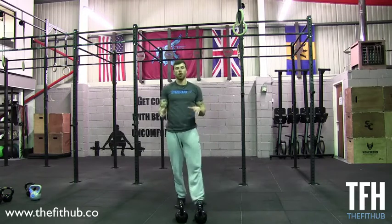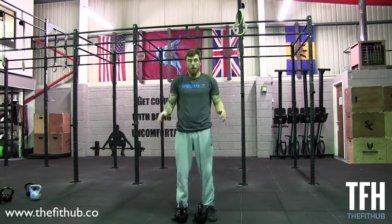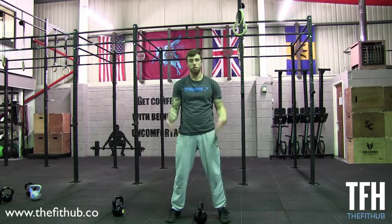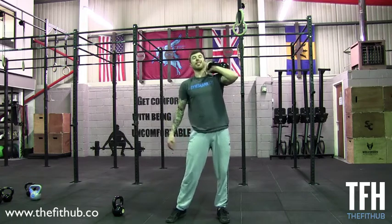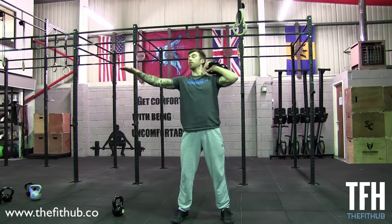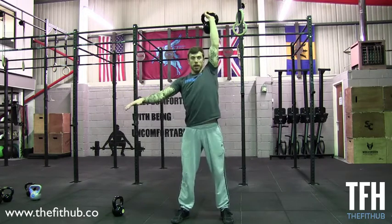For a single kettlebell press, exactly the same applies. We rack the kettlebell to the front right position and get nice and set with the kettlebell stacked over our midline. The free hand can come out front for balance or to the side. We dip down and punch that kettlebell straight up and overhead.